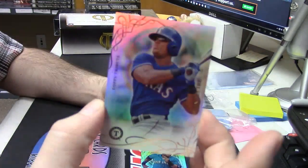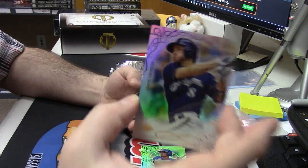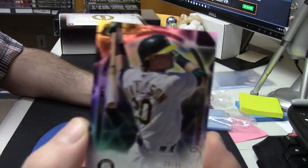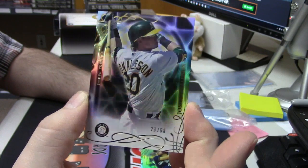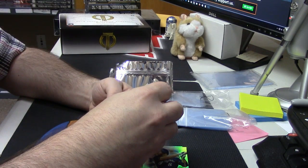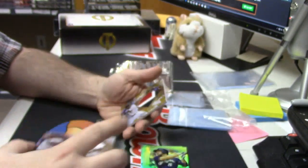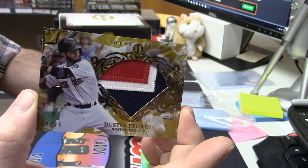The Adrian Beltre. The scumbag Ryan Braun. The camera doesn't even really do it justice. 23 out of 50 for Josh Donaldson of the A's. They've got just like a little shine to them — very nicely done. This one is 98 out of 99, two color for Justin Verlander. Three color for Dustin Pedroia. It's a nice looking card.